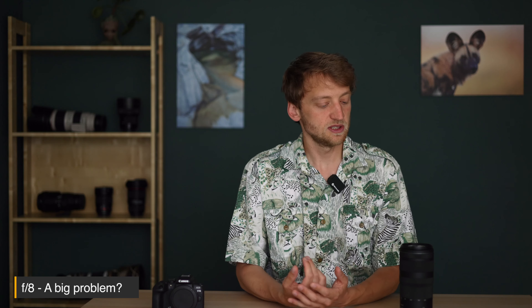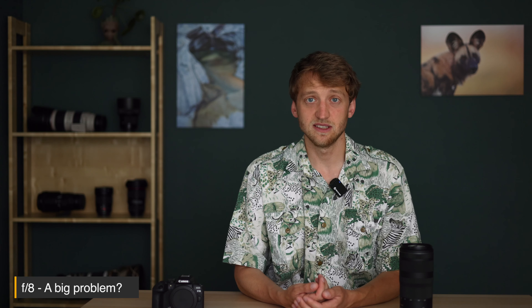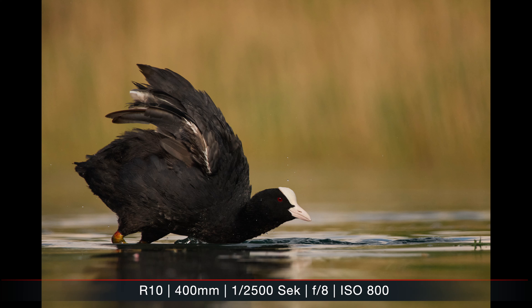One thing that's been criticized a lot about this lens — and I partly agree — is the aperture of f/8 at 400mm. This means some trade-offs: even during the day you might need to raise your ISO a bit more. Nowadays, with tools like DxO PureRAW 4, this is less of a deal-breaker than before, but it's still something to consider.